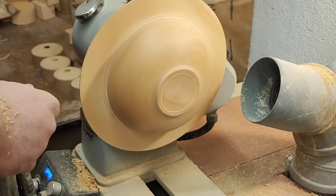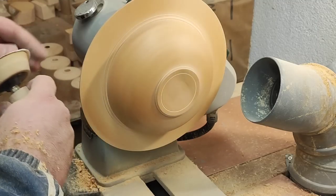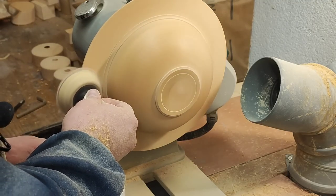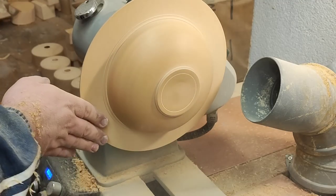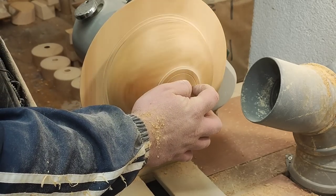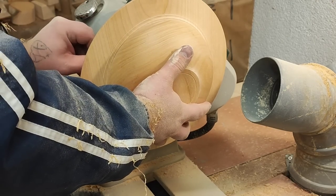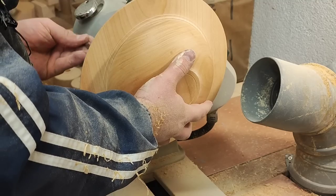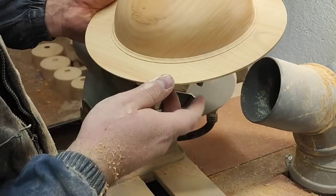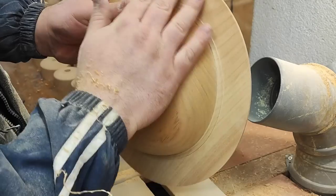Sanding is all done. I just saw some marks here — just want to get rid of those. That turned out nicely. Now let's hollow it.